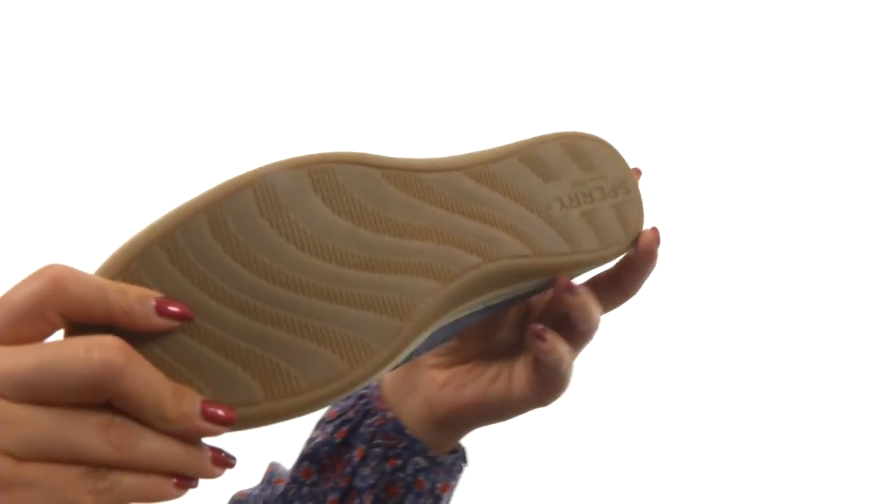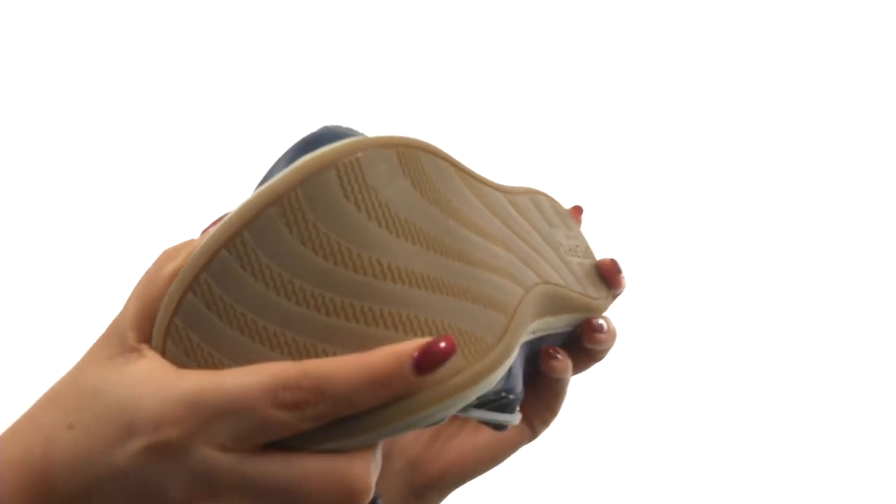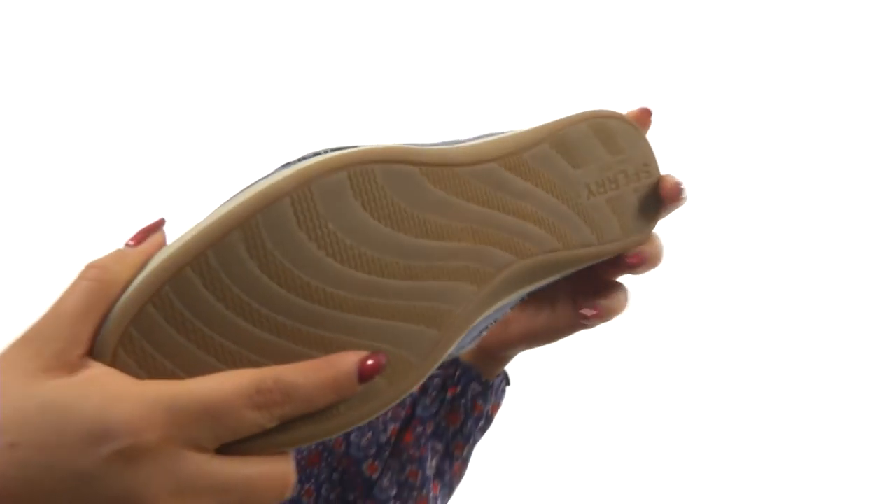Down at the bottom, there's a non-marking rubber outsole with wave siping technology for the ultimate traction on both wet and dry surfaces. Complete your look with this stylish pair from Sperry.